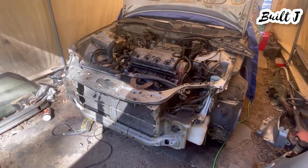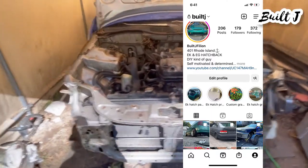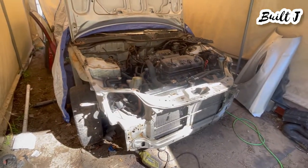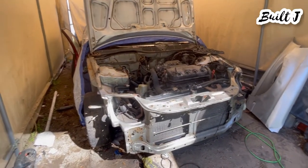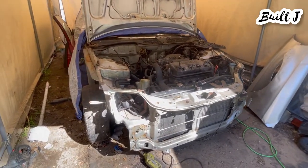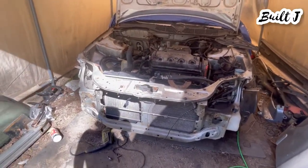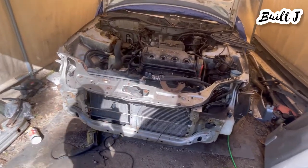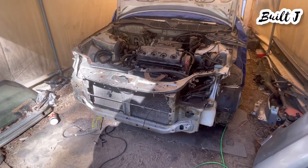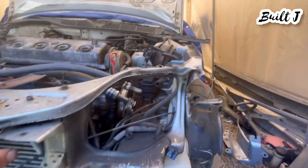If you guys haven't been on my Instagram, which is BuiltJ, you don't know that I have a black coupe that we just picked up and we're going to be doing some work to it. It had no front end but it's a nice solid setup — it's flat black. The last person that had it just spray painted it with a rattle can. So I'm taking this radiator support off and we're going to throw it on there and do a bunch of stuff to the car. It's an EX coupe, so this is going to be perfect — it's a 96 to 98, same platform.